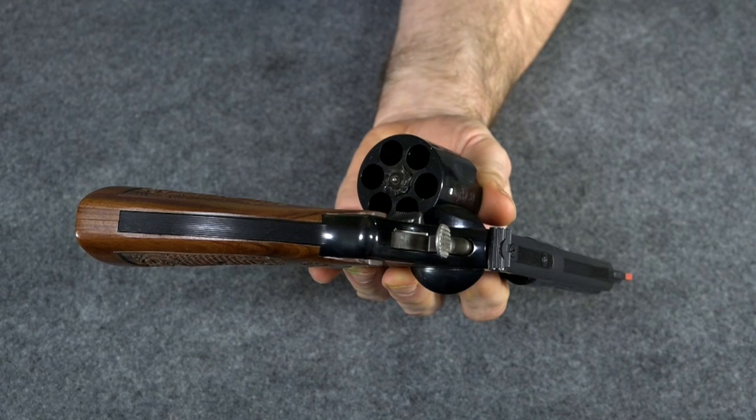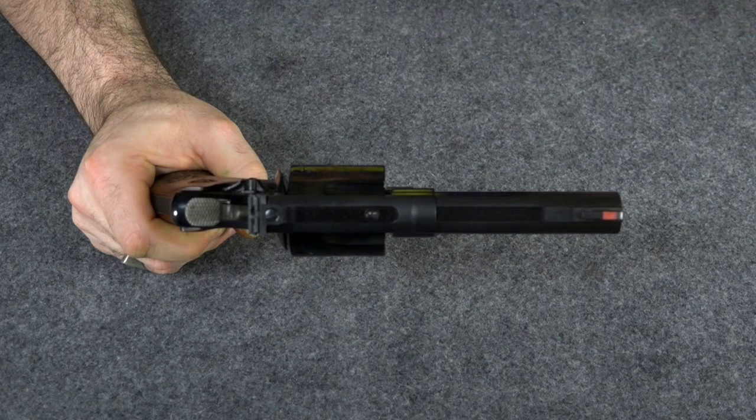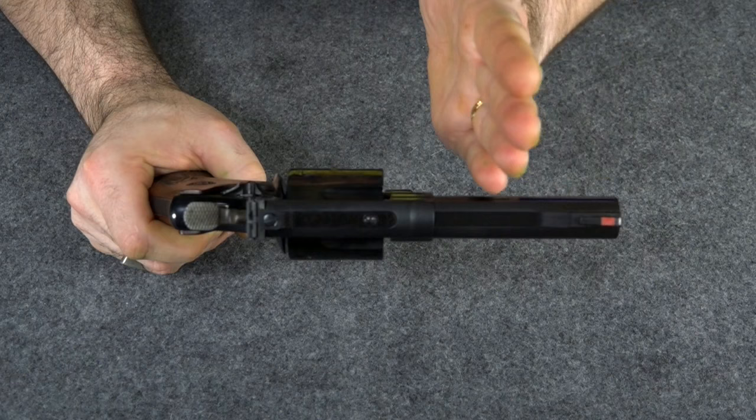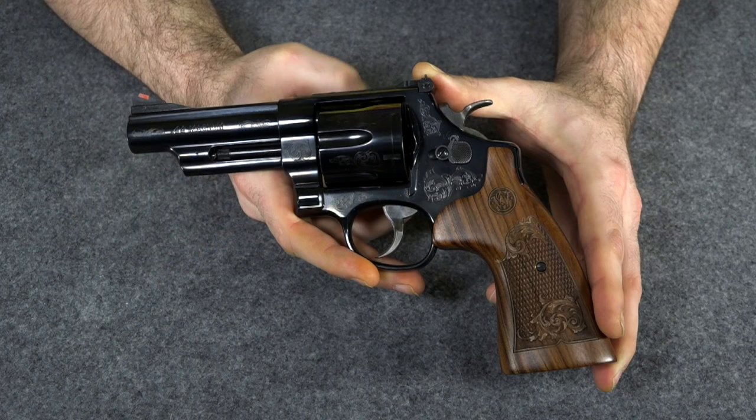For anyone not familiar with a Model 29, it is a six-shot .44 Magnum revolver. This gun has the four-inch barrel. When it comes to revolvers, I think four-inch barrels are perfect. If you get anything longer than four inches, it starts to feel unbalanced to me, and if you go any shorter, you start to lose a little bit of power. So in revolvers, four-inch barrels are great.